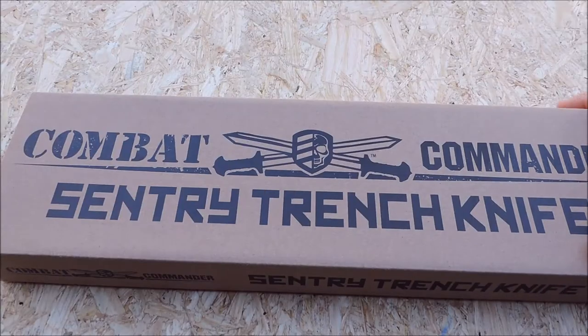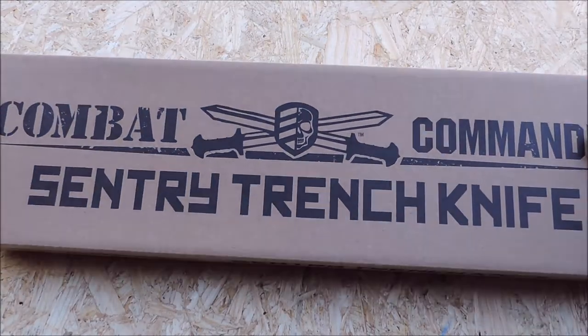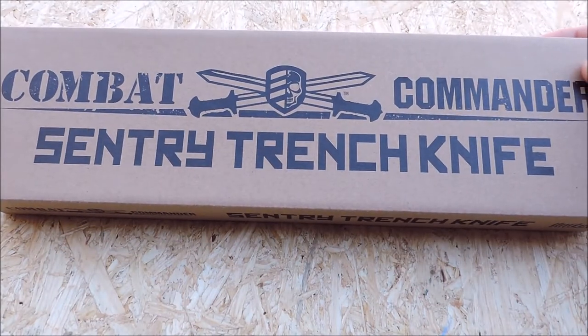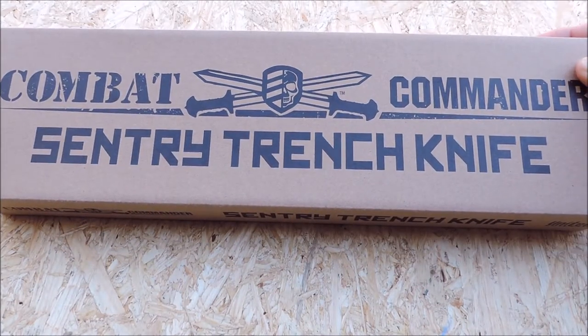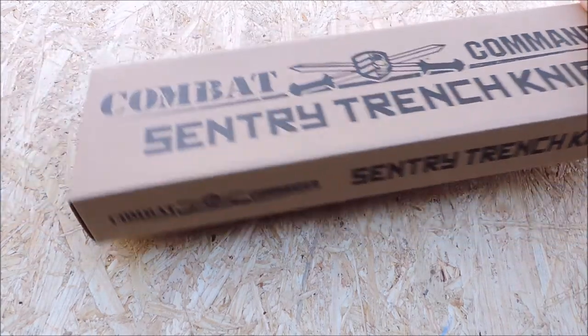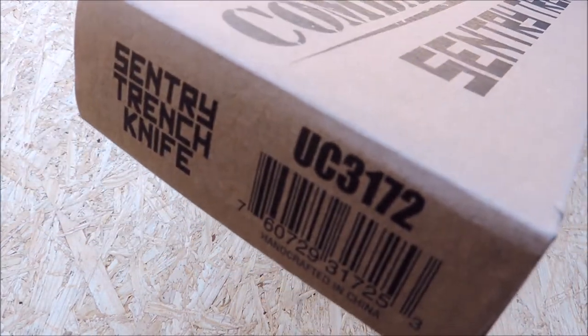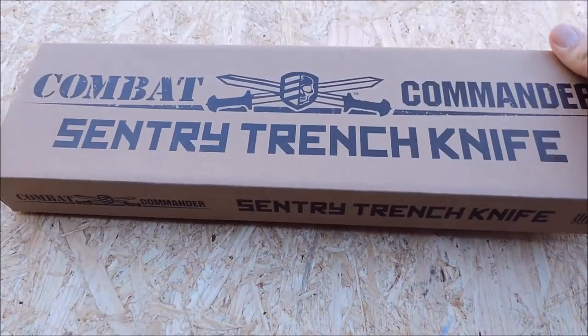Hey YouTube, JW. Today we're going to take a look at a new modern take on an old design — the Combat Commander Sentry Trench Knife by United Cutlery, model UC3172.